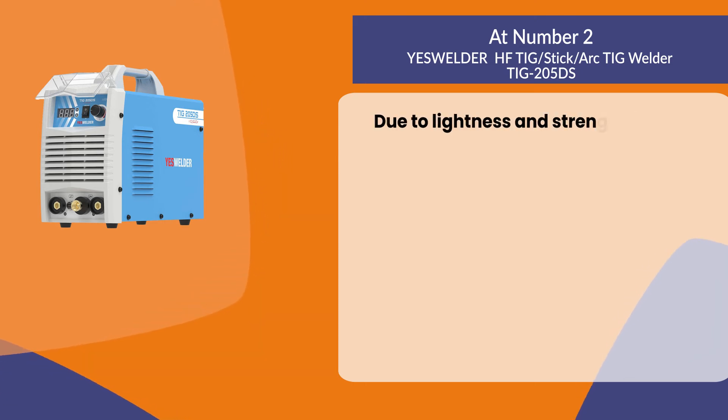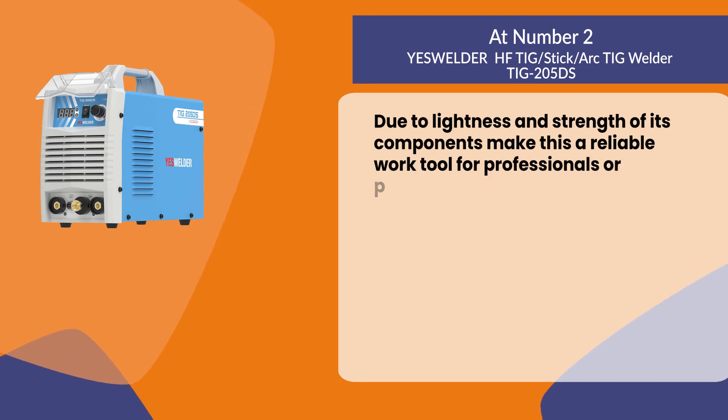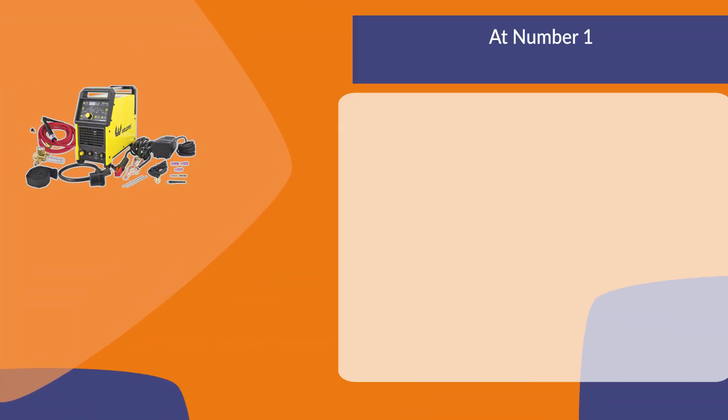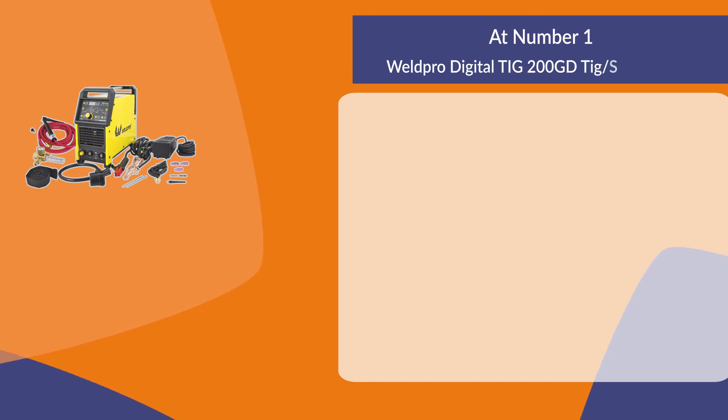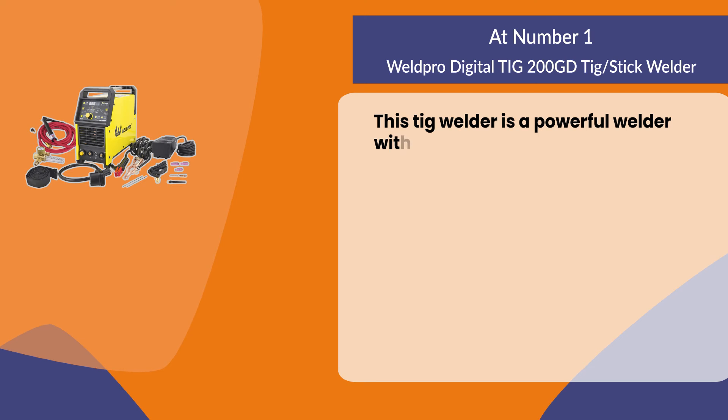Due to the lightness and strength of its components, this is a reliable work tool for professionals or personal use. At number one: the Weld Pro Digital TIG 200 GD TIG/Stick Welder — a powerful welder with all the features you need for welding.